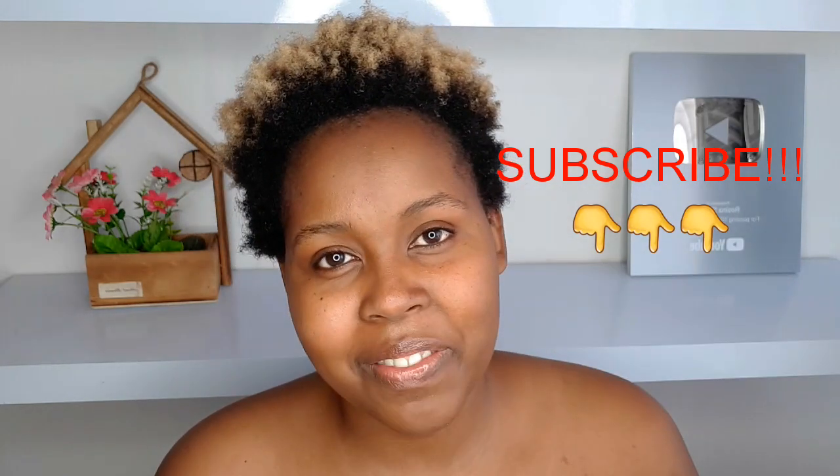Hello beautiful people, welcome back to my YouTube channel. If you're new here, welcome — my name is Suzina Sharon. Today we are going to do something totally different: I am doing a hair tutorial. This is a tutorial for the first time, so please subscribe and share your thoughts in the comment section down below.